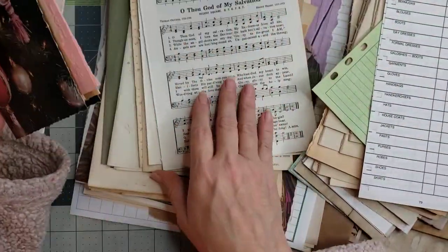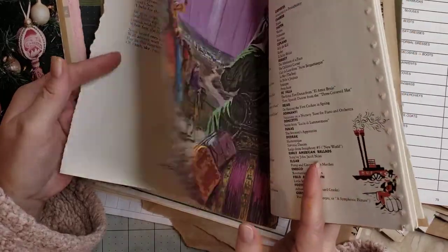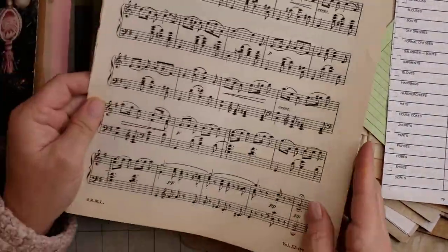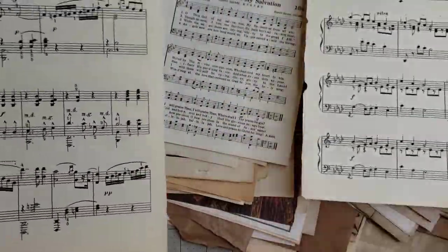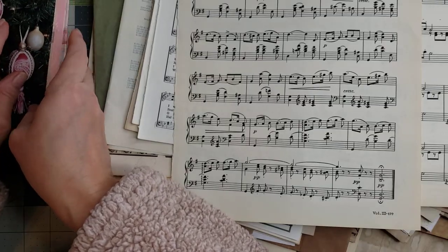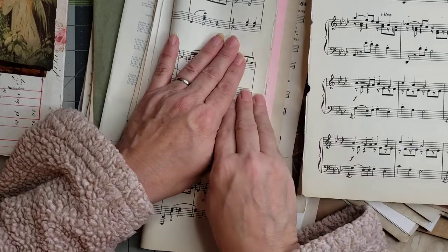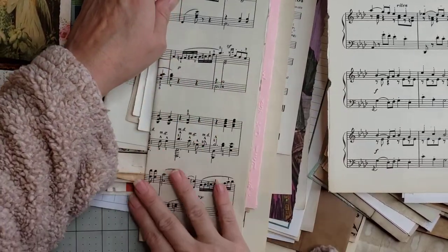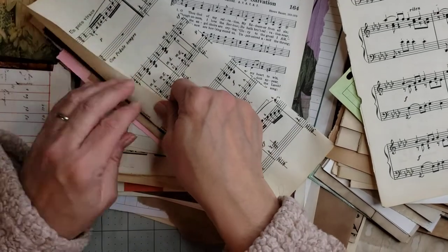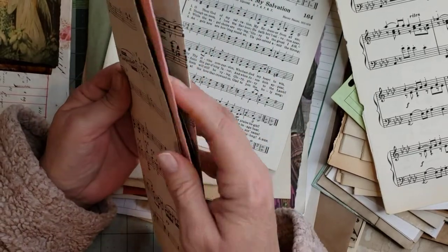We're going to put something else on the outside of it — I think I want music. Oh, and I have these Ideals magazine pages. I've picked out so many pages and I'm like, what are you thinking, Diane? You're not going to be able to use them all. Let's pull a music page for the outside of this one. I'm going to fold it right here and then flip it over, folding that back for now. We might just tear it off or we might keep it and attach another page to it — I'll leave it just in case.